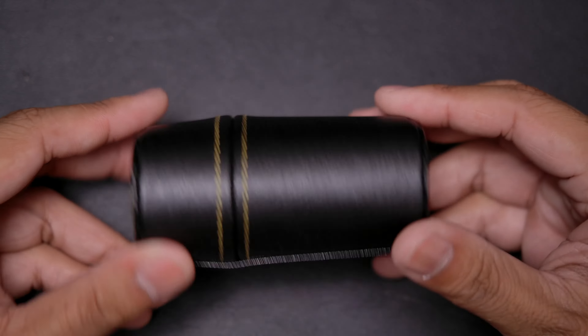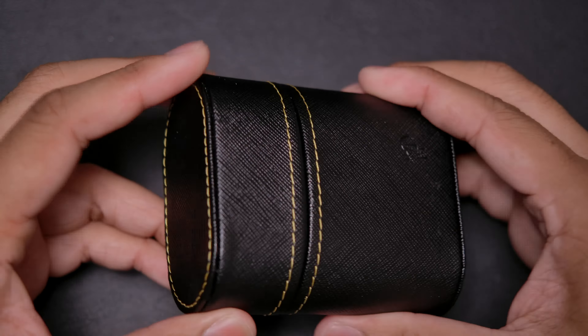We'll start with the carrying case — it's quite nice. I don't know if it's real leather or not, but it feels quite luxurious, and inside we've got tons of space to put our IEMs and cable.